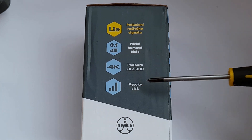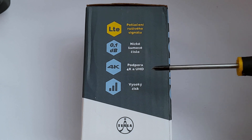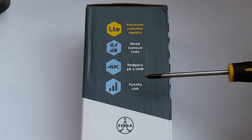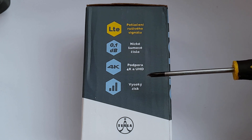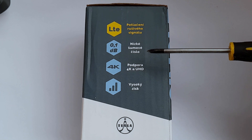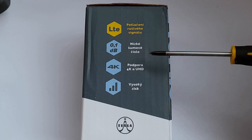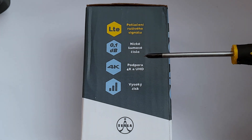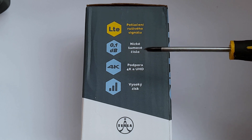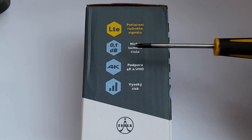The high gain claim is believable because that's a requirement for all LNBs. However, all the other ones I'm pretty sure are just marketing buzzwords that don't mean anything. First of all, the 0.1 dB noise figure I think is just a straight-out lie - there's no going around that. I highly doubt this LNB achieves a 0.1 dB noise figure at Ku-band. I don't have a way to prove that claim, but I'm going to go out and say that's just not true at all.